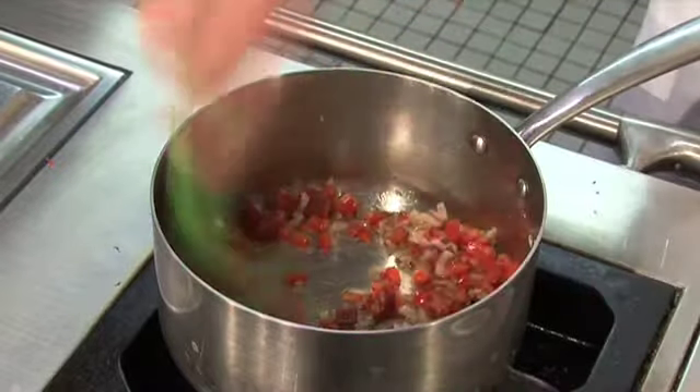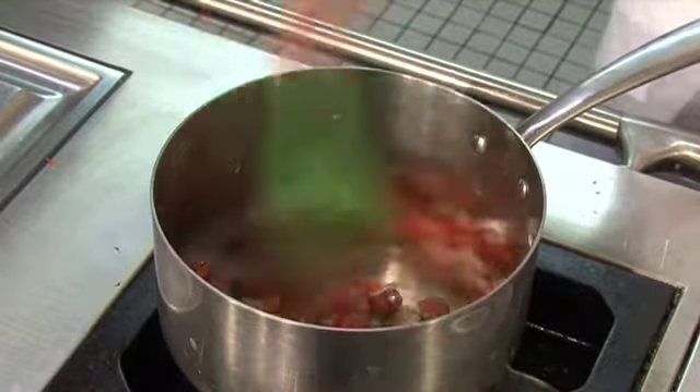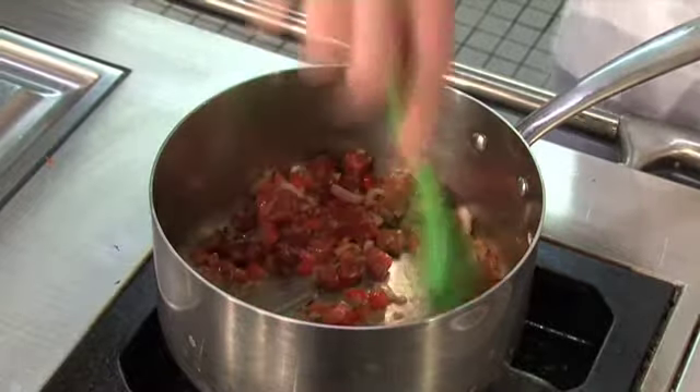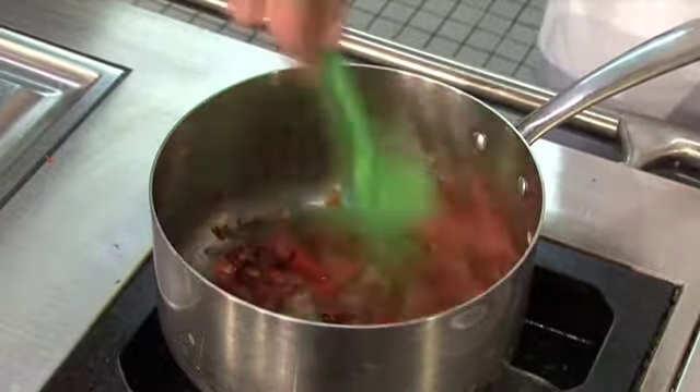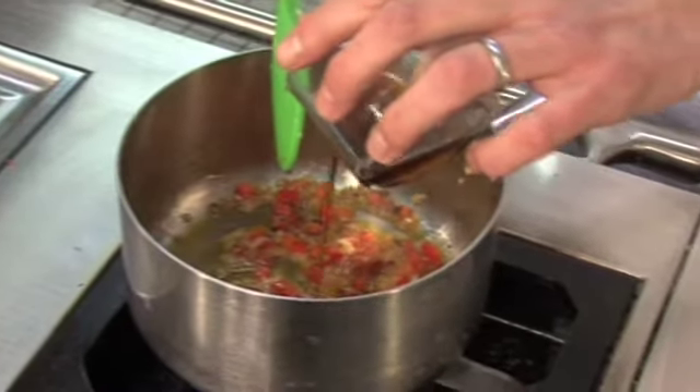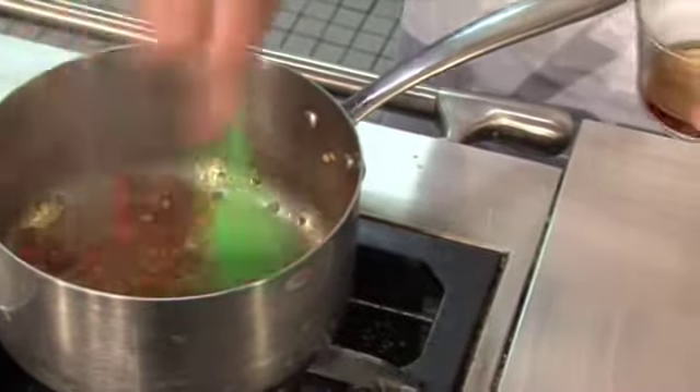Then the chorizo goes in. The chorizo will release this lovely red oil that forms part of our vinaigrette. Cook that for another minute or so just to allow those oils to come out. Next we add some sherry vinegar — remember it's a vinaigrette, and vinaigrettes always need a balance of oil to vinegar.